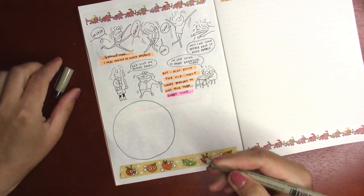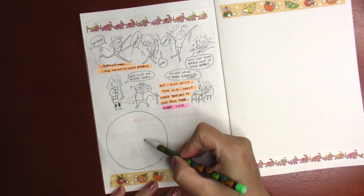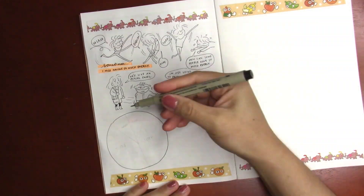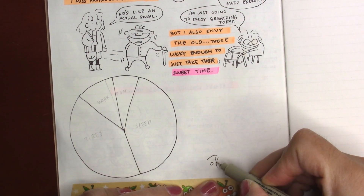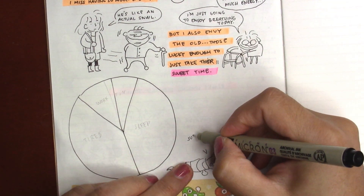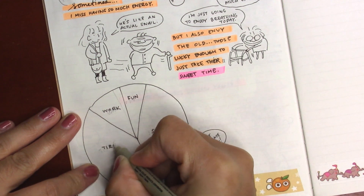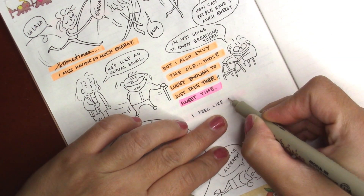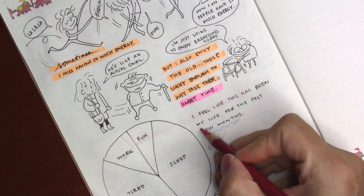These spreads actually have more writing compared to the previous one, which had more doodles and drawings. As I was doing it, it felt like it became more of a storytelling spread rather than a diary, because I knew I had an audience. If I was just working on a diary I wouldn't have it all connect together. So even though it's all over the place, there are connecting threads of thought, and it became kind of like a little zine where I'm talking about something to an audience.